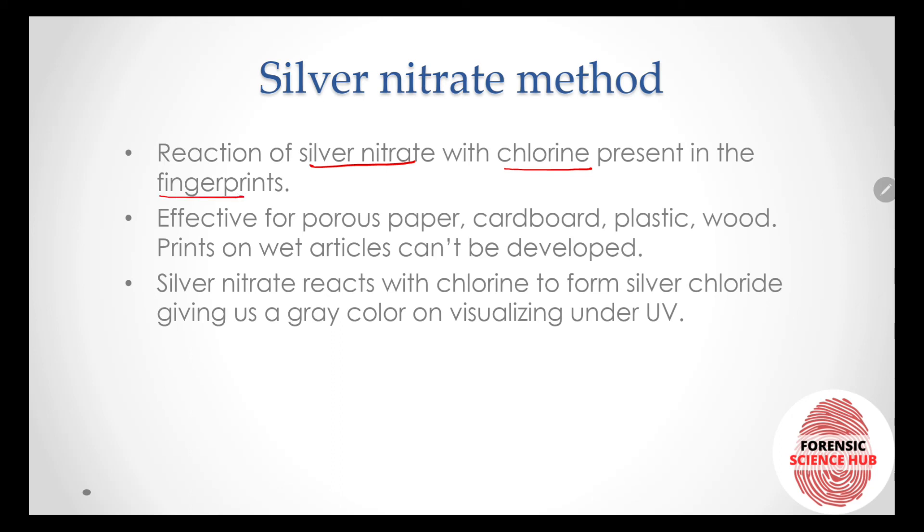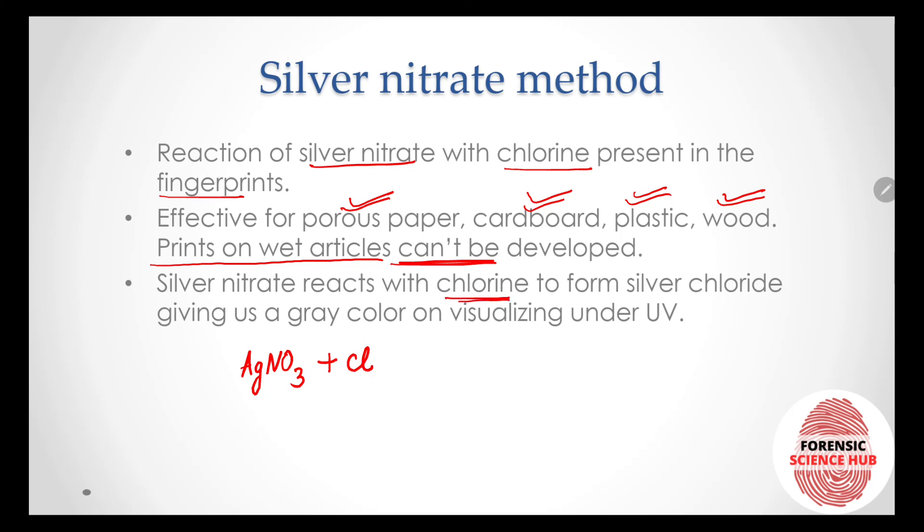The last method is the silver nitrate method. Silver nitrate (AgNO₃) reacts with chlorine present in fingerprints. This technique is effective on porous surfaces including paper, cardboard, plastic, and wood. However, prints on wet articles cannot be developed by this technique. The reaction produces silver chloride (AgCl), which gives a gray color when visualized under UV light.